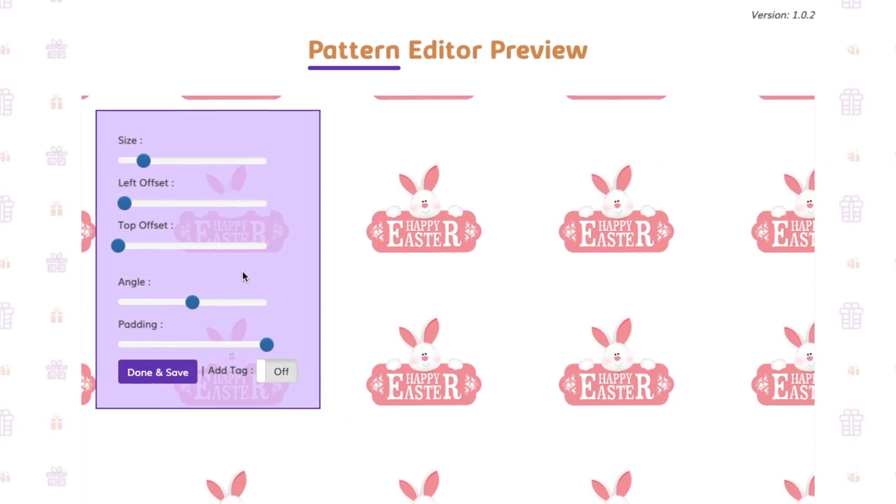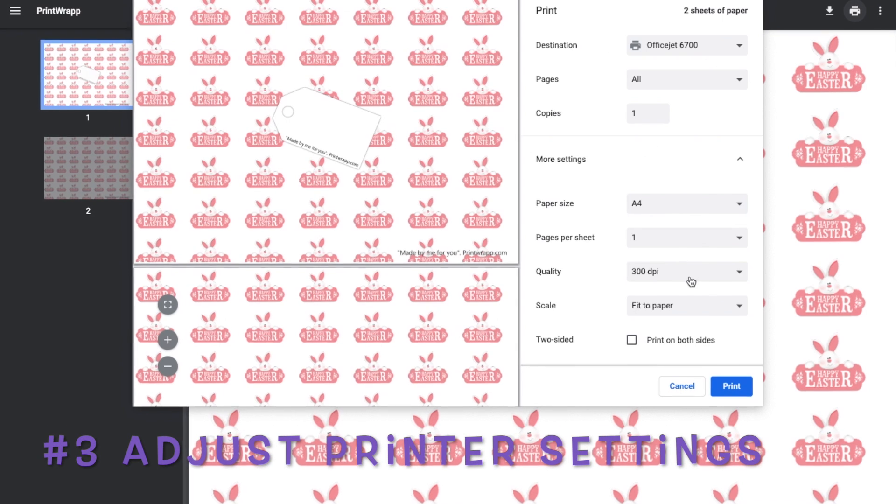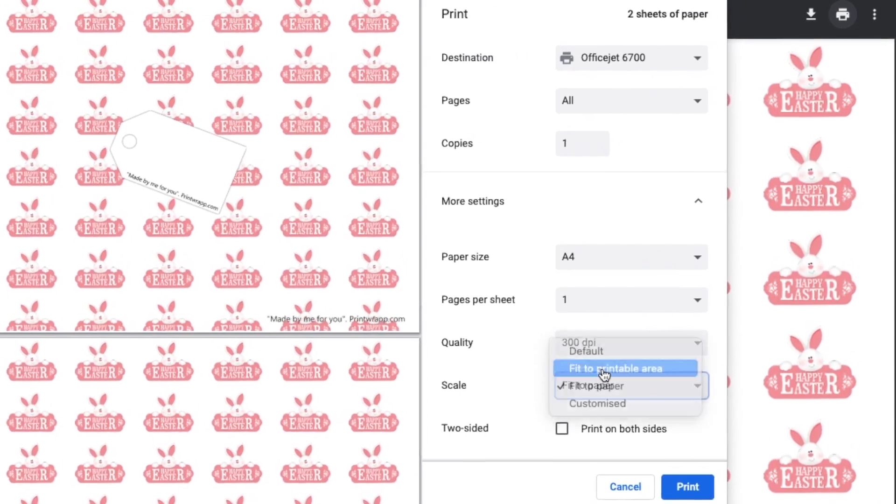Before hitting the print button, why not look at the printer settings? Most printers will give you a couple of options to select a print quality.